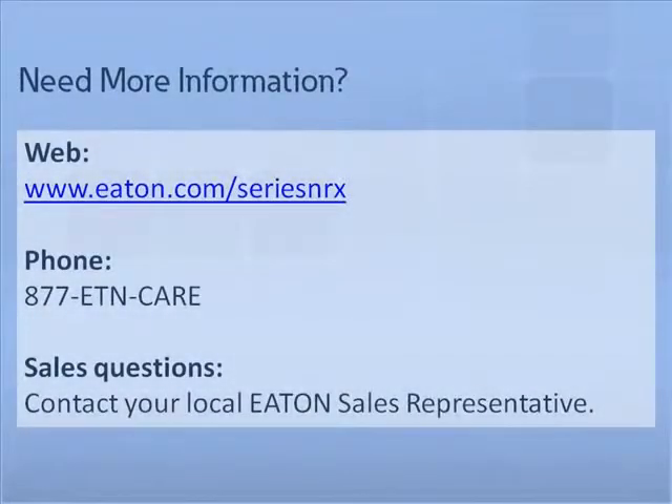This completes the motor operator tutorial. For additional tutorials and information on Eaton's Series NRX circuit breaker, please visit us at Eaton.com/SeriesNRX. For questions or further support, please contact your local Eaton sales representative.